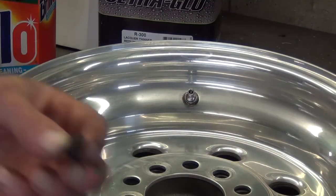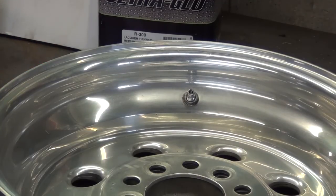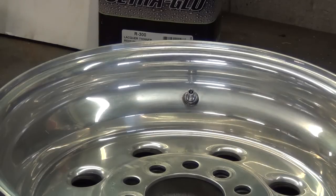Now I'm going to do my other valve stem, then fasten the rim to the table and we'll see how this tire mounting process goes. It's been a while since I've had to do it this way. I like my old tire mounter that I showed you earlier, but it's a little chilly outside and it could start raining any time, so we're going to do it in here.